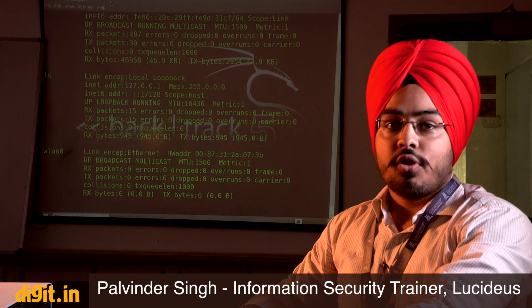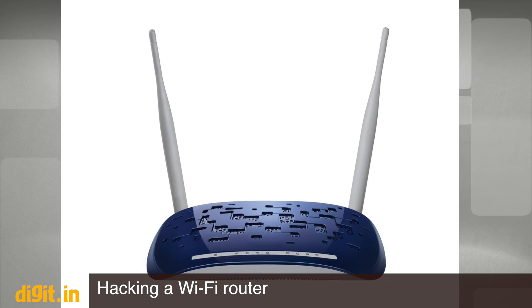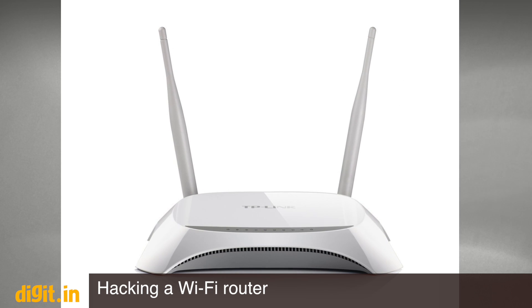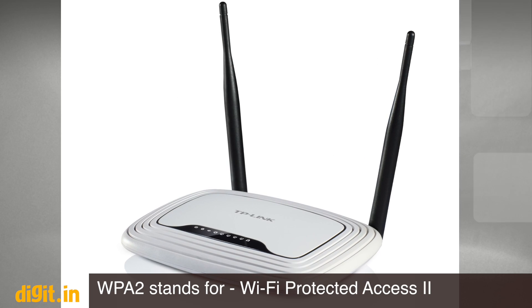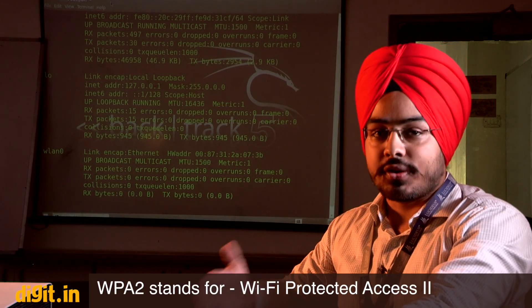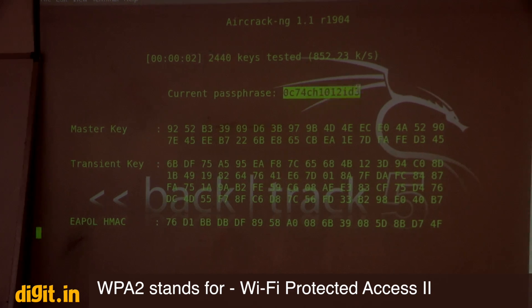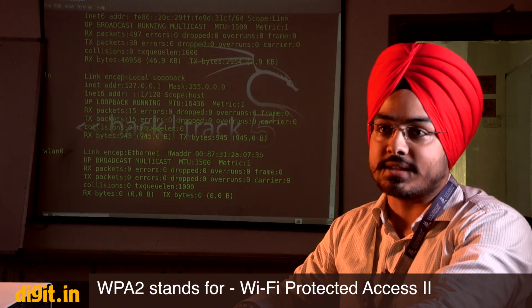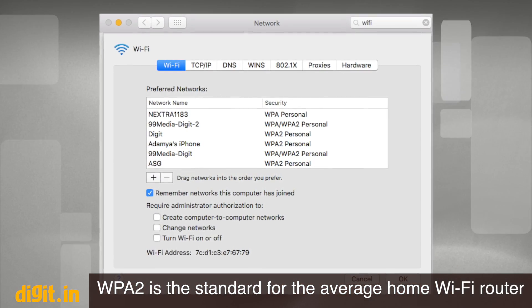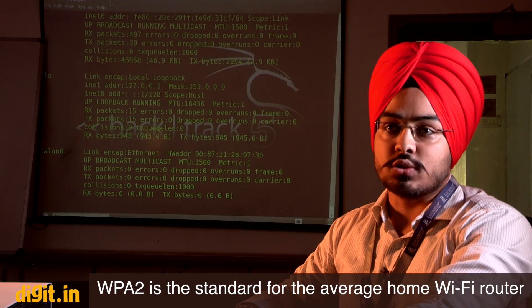We are going to show a demo on wireless hacking. We have a router with WPA2 security and we are going to crack the WPA2 password. Since everybody is using Wi-Fi at home and at their offices, we're going to demonstrate how these passwords get cracked and how to provide security. WPA2 is your standard Wi-Fi password that the average household has today.